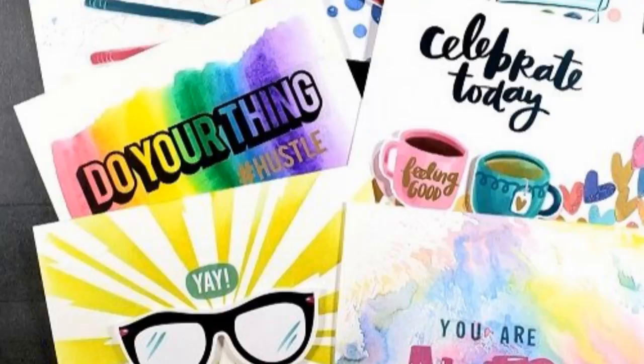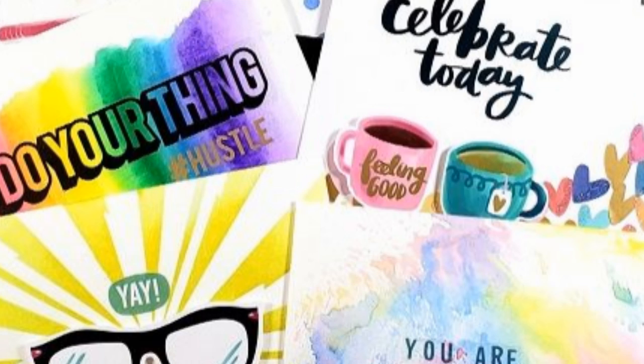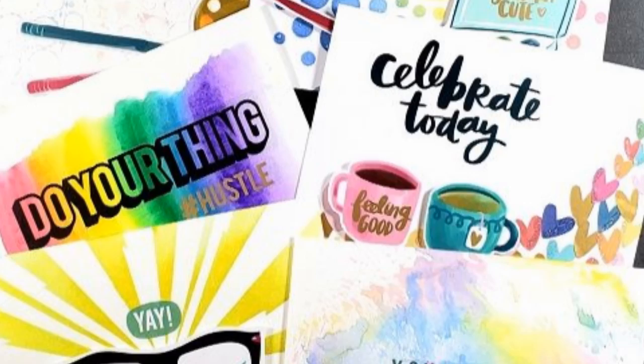Hello, everyone. It's Mary. Welcome back to the channel where I am playing with another sticker book. These sticker books are made for planners and journaling, but I couldn't resist them when I bought them. And of course, I convinced myself that one way or another, I was going to make cards with them. So let's get into it.